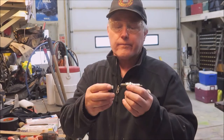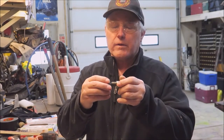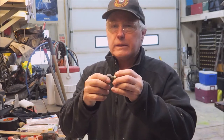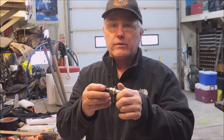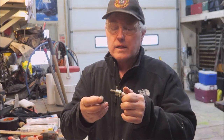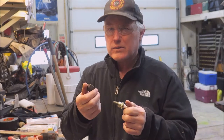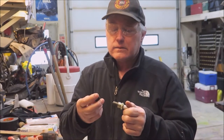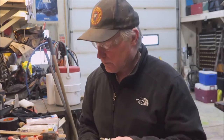A lug nut off a truck or a car. This is metric, this is American 9/16ths fine thread, but it kind of screws on there. Run it in with an air gun and then it won't come off. You can tap it out — it's like 14 by 1.25. That tap I had wore out, so I just jam them on there.